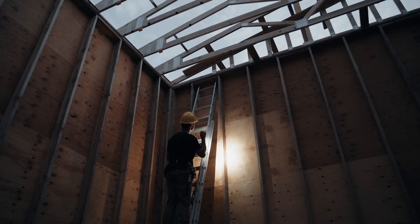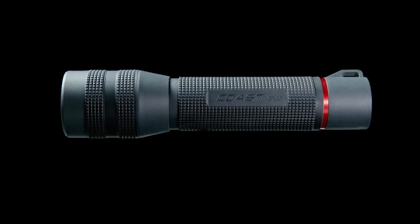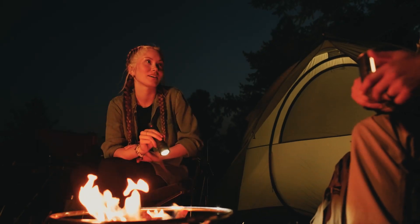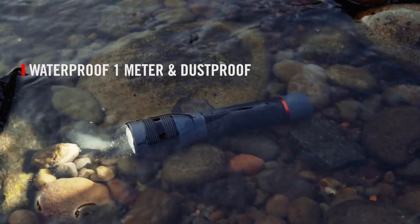Illuminate the campsite, jobsite, and beyond with Coast's GX-20 or GX-30 — ultra-durable, waterproof, and dust-resistant flashlights that keep you ready for any adventure. Accidentally left it on the road or dropped it in the creek? No problem. They'll keep shining.